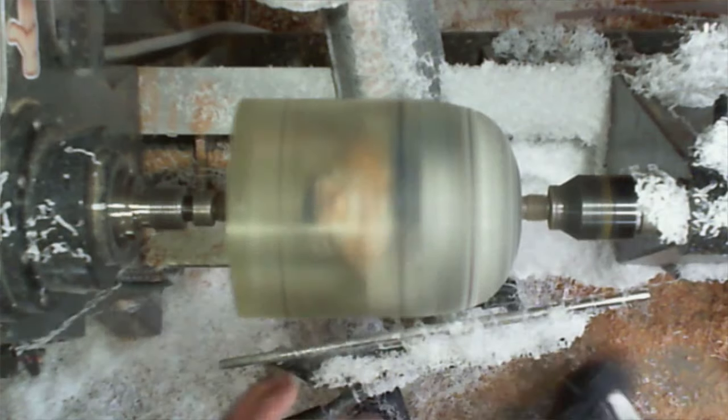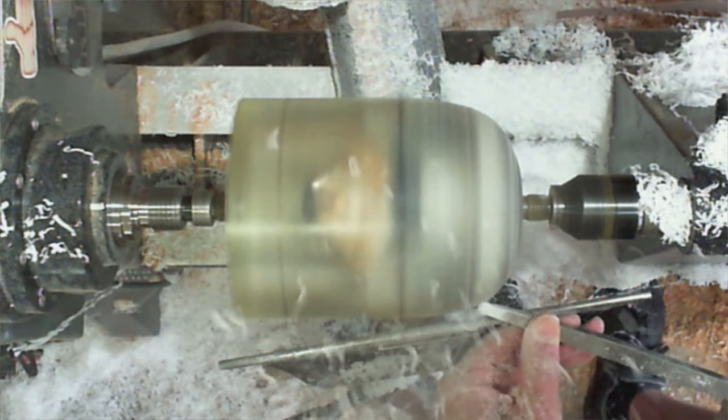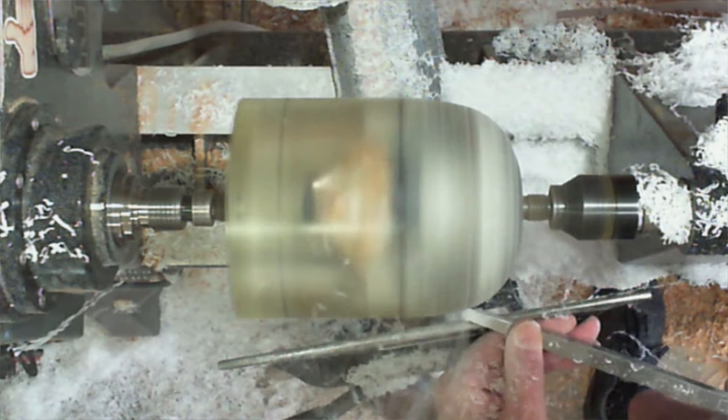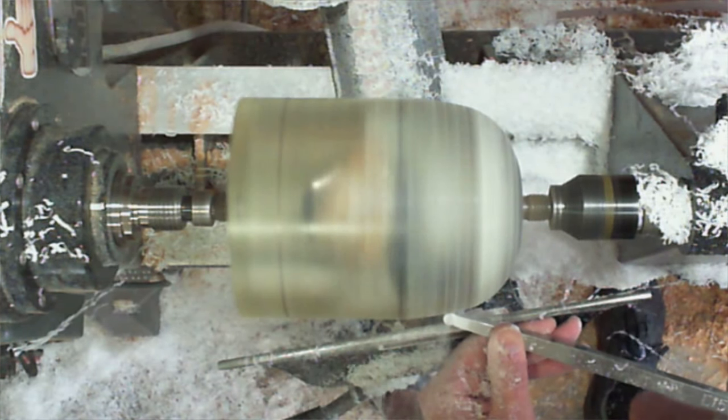When I'm cutting it I can tell when it's getting to the aluminum right there — you can hear it, you can see how the shavings change into these little pieces. Zach has probably turned way more resin than I have. Is he still in the chat? How aggressive does he get with it? I've always just kind of done it like this where I take light little passes — I don't ever go crazy with it.